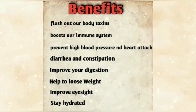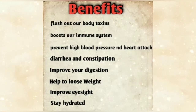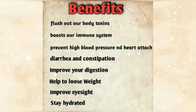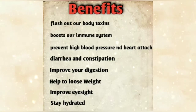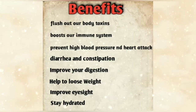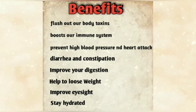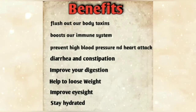This detox water flushes out bad toxins from our body and boosts our immunity. It helps prevent high blood pressure and heart attack, because carrots contain vitamin A. Curry leaves are superb for digestion and constipation. It also aids weight loss, improves our eyesight, and keeps us hydrated.